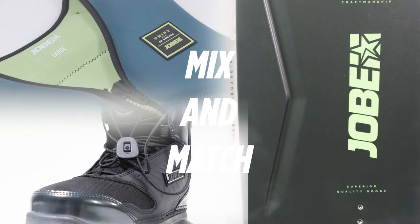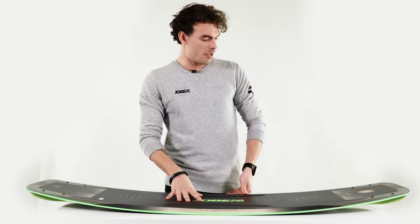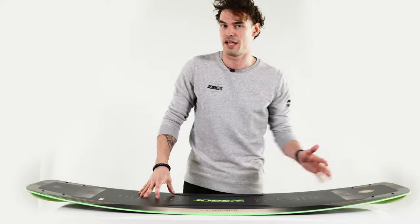You can combine this with our soft grip range — our mix and match philosophy making a perfect set for everyone. We recommend this board for the more advanced rider who's looking for an all-round experience, whether it's behind the boat or at the cable.